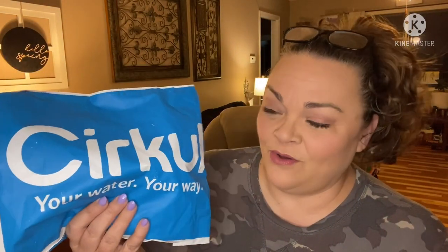Hey guys, it's Andrea. I'm back with another unboxing for Circle. This is Sam's. I decided to get one of these 'Your Water Your Way' bottles. What I didn't realize last time when I did this, they have starter kits available for eight bucks. It looks to be a sale — I don't know if it's always that way. I'll link them down below if you guys want to check it out.